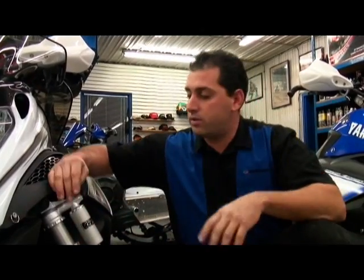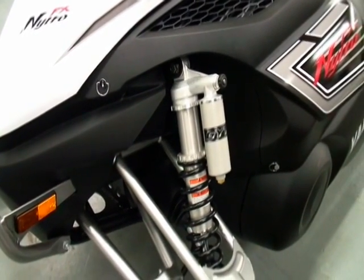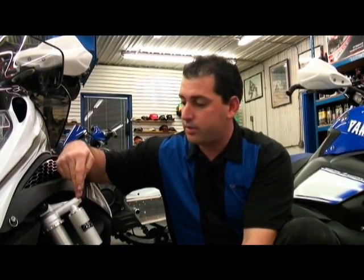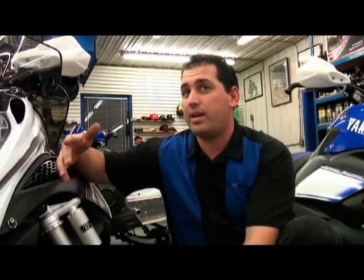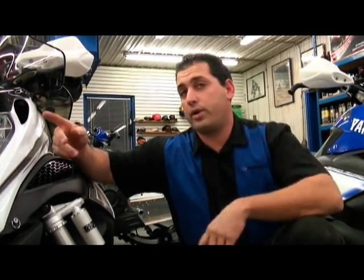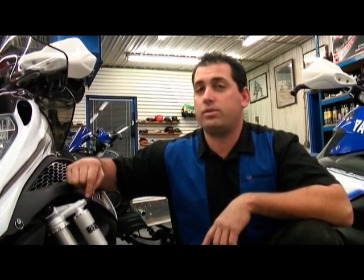In summary, the front suspension is very easy to calibrate. You really don't have to touch the spring unless you're in an extreme case — basically you just have your compression and rebound. Out of 10 times you're probably not even going to have to touch it. But if you do, key points to remember: small increments, and write down what you did.